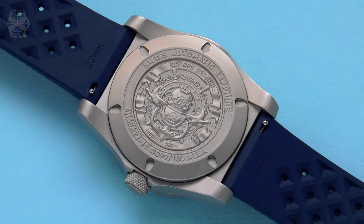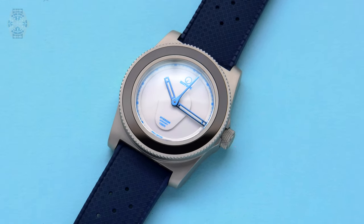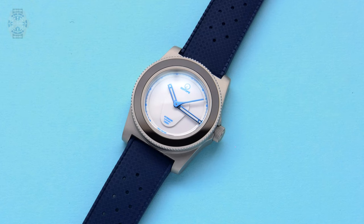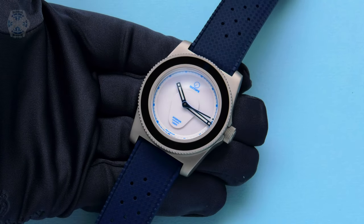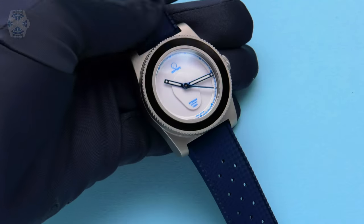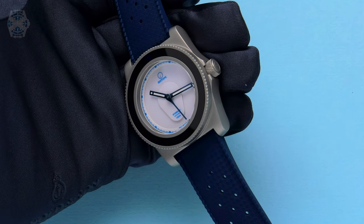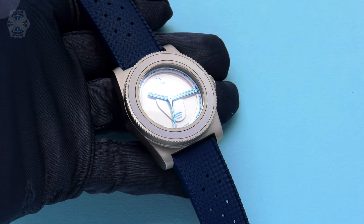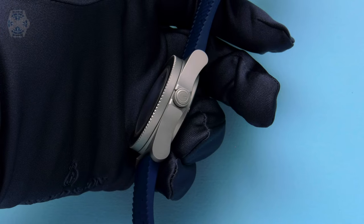This watch is available November 30th — St. Andrew's Day — on Isotope Watch's website. We are making 100 pieces. It will be £840 in the UK or £700 outside the UK because there is no VAT. The movement inside is a Swiss Landeron, highly decorated with Côte de Genève and Perlage. Each watch is assembled in Switzerland and regulated before shipping to clients. It's an excellent movement — we've been using it for the last year and it's been flawless.